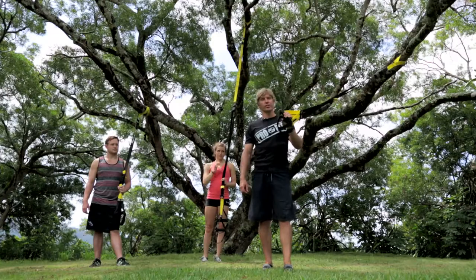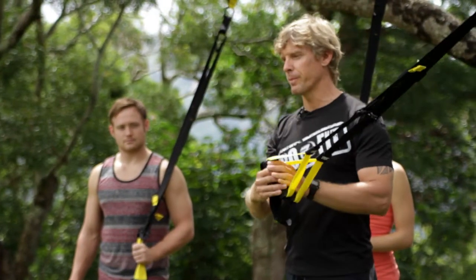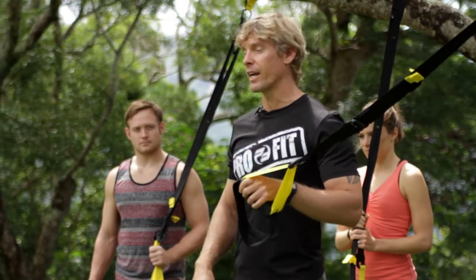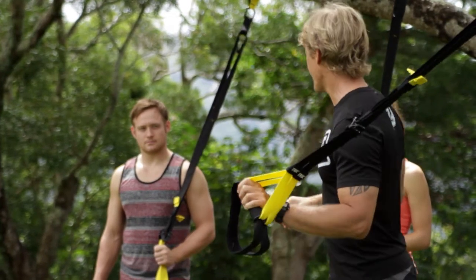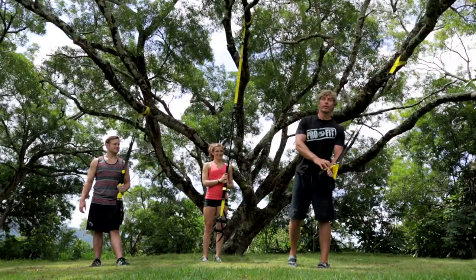The TRX is going to help us get some traction. So this is TRX — these bands. Maybe you've seen them in gyms. Now it's time to learn how to use them. Today I got Bibby helping me and I got Adam on the end. All right, here we go.